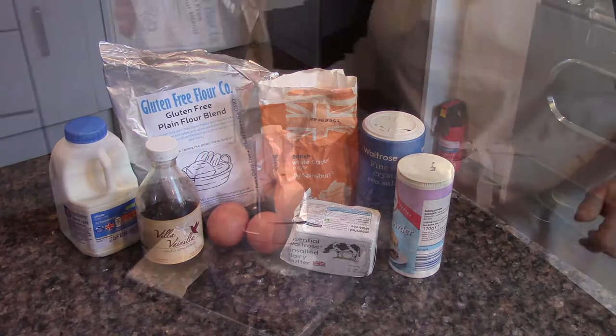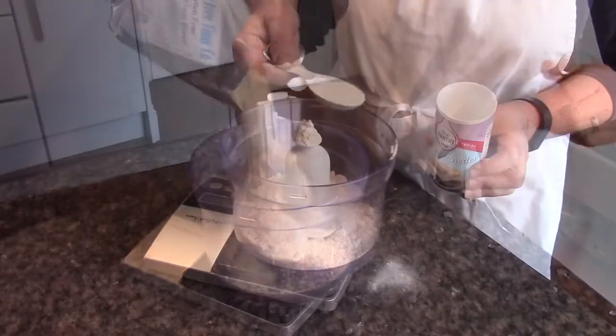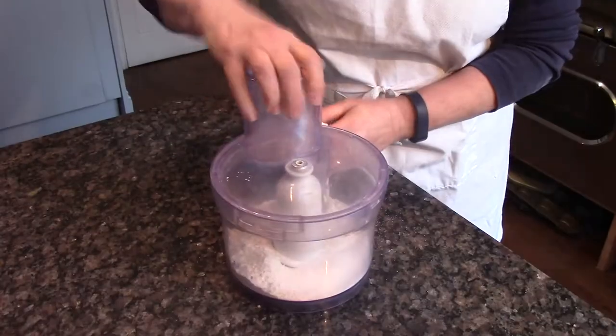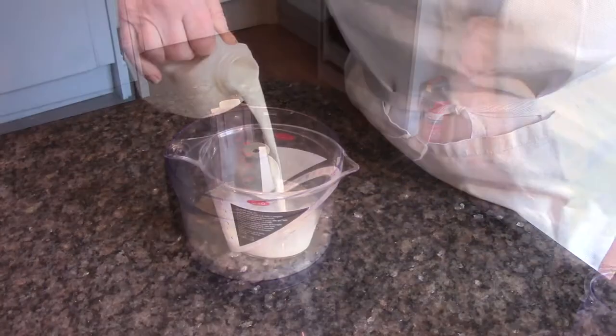Waffles. Put some of our gluten-free plain flour, baking powder, caster sugar and salt into a food processor or blender and mix them together.